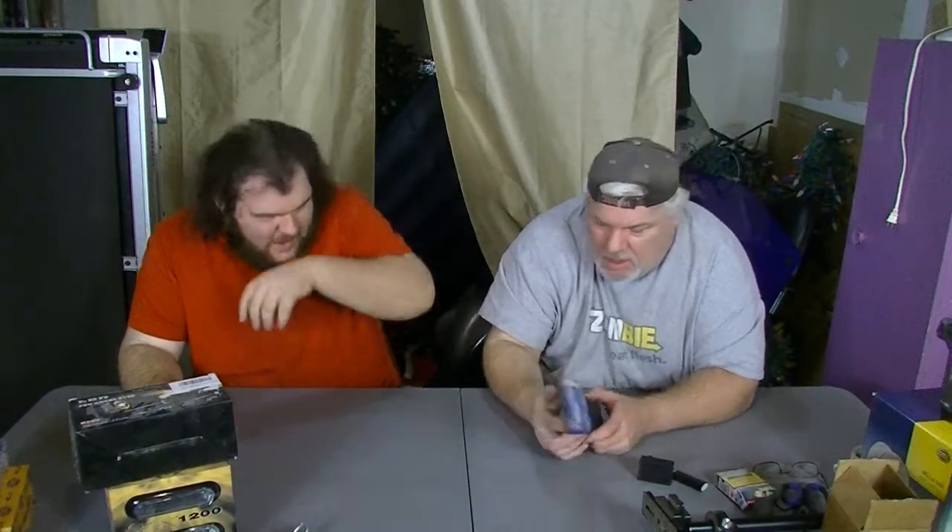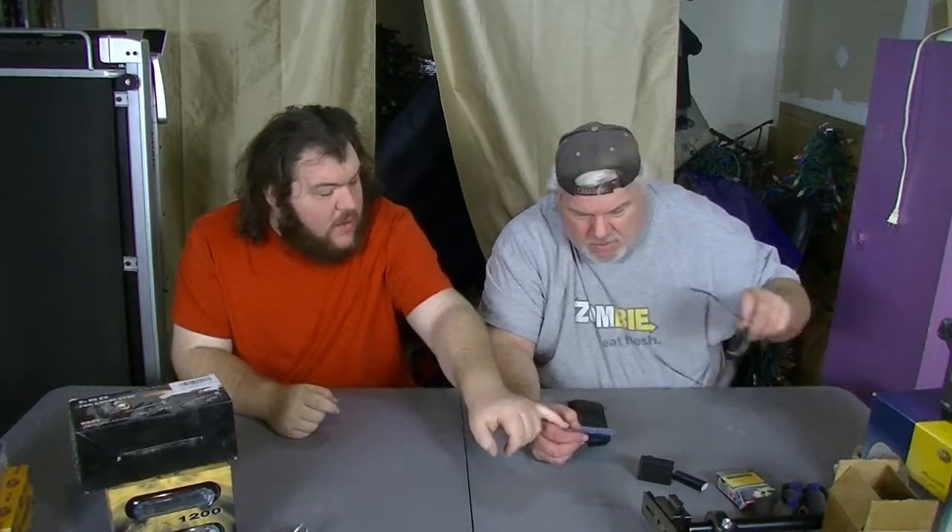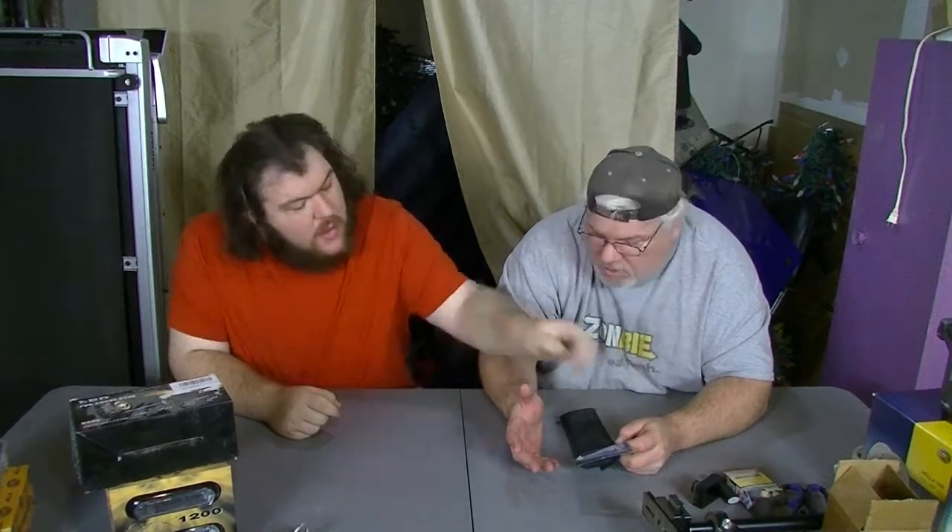Oh, you gotta be kidding me — really? Out of all the stuff we could review, this is what we're gonna review in this episode. Yeah, it costs about two bucks. The tag was cut off, but it came from the dollar store, so it was about a dollar fifty. It's a seatbelt shoulder pad, though the label was ripped off.